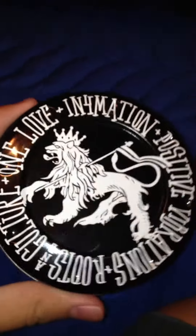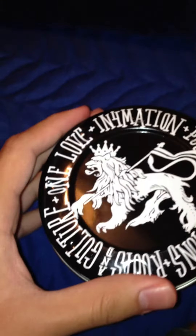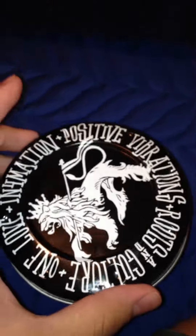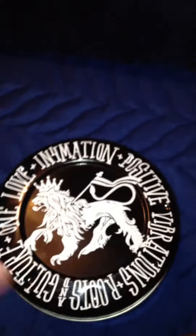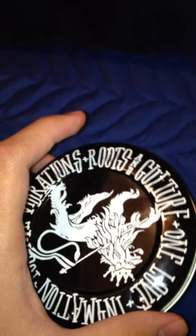YouTube, it's G-Shock Cowboys checking in with a limited piece. I picked it up for the boy Rasta Guns — the Rasta information. The top of it says 'one love,' positive vibrations, roots and culture.